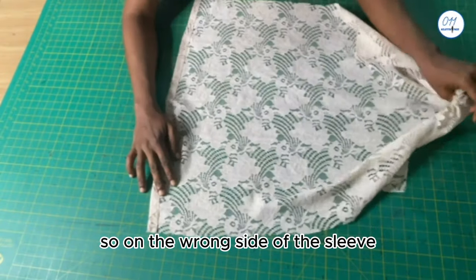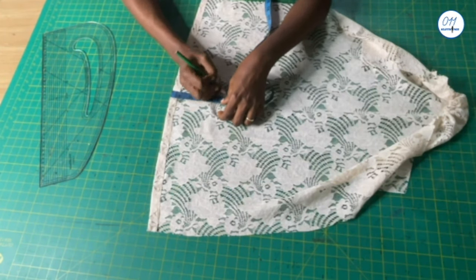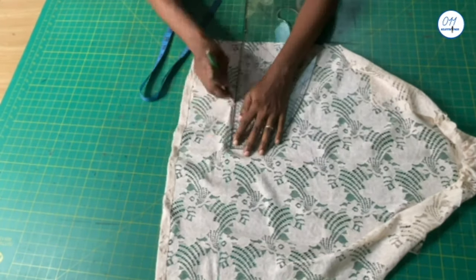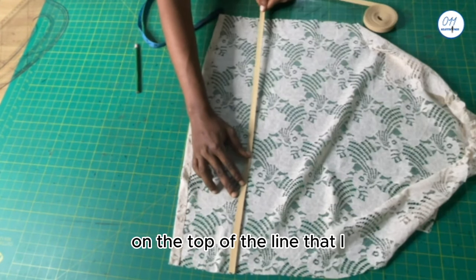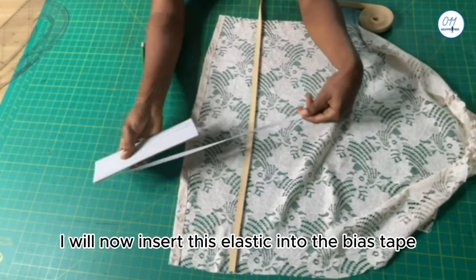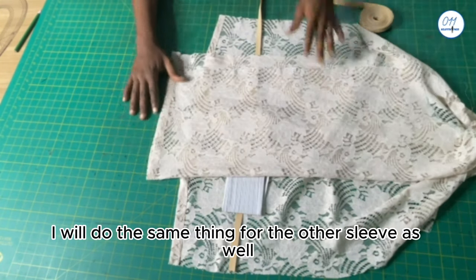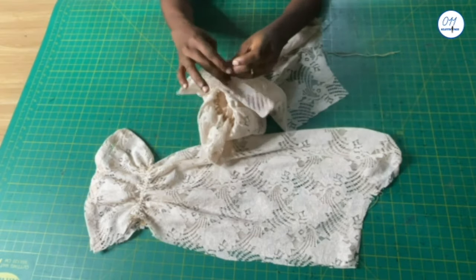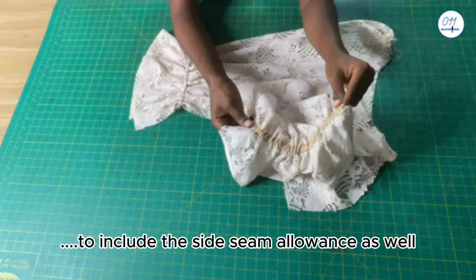On the wrong side of the sleeve I will measure and mark 5 inches upwards and draw a horizontal line. I will sew the bias tape to the wrong side of the lace, on top of the line I've drawn, creating a bias tape elastic casing. After sewing the bias tape in place I will insert the elastic into the casing — I made the elastic about 2 inches smaller than my around sleeve measurement, and included the side seam allowance as well.